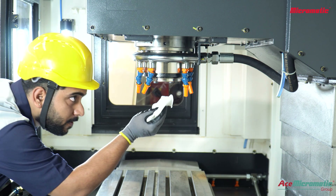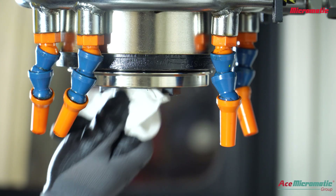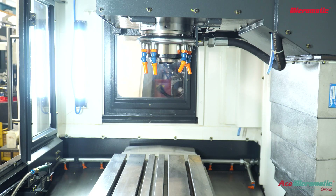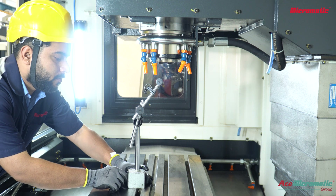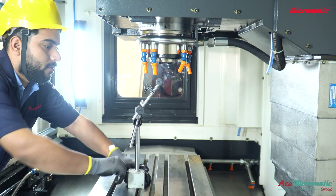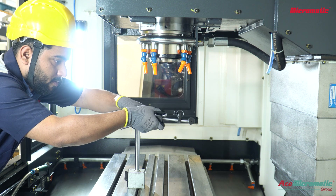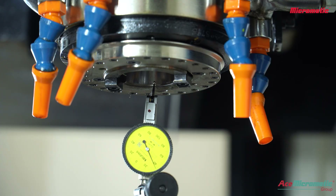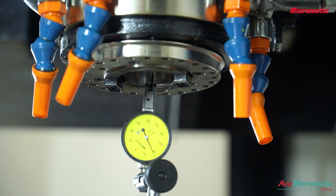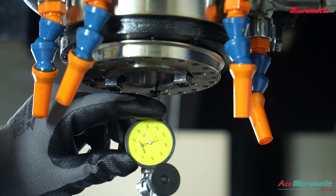Now clean the spindle taper with a clean cloth to avoid any debris. Set the dial and dial stand to the spindle taper. Position the micron dial to measure the runout of the internal taper surface, then set the dial to 0.